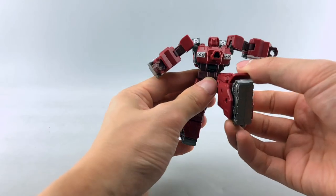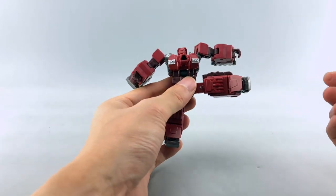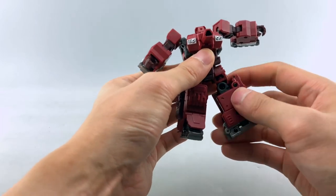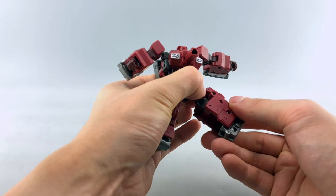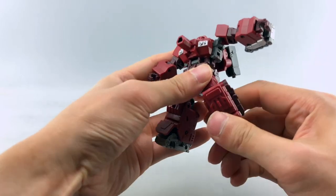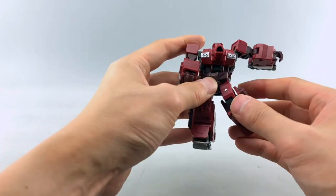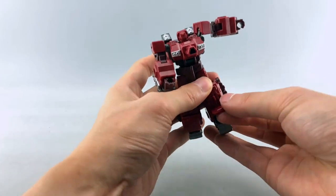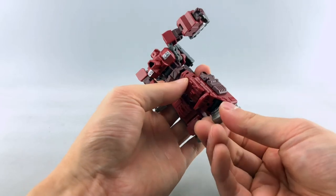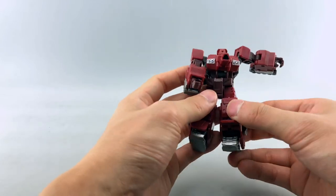Waist swivel. His legs can go up, his butt pack can move out of the way so he can go back. Goes out 90 degrees. He has a ball jointed hip so his hips do give you some play, but he also has an upper thigh swivel as well as a knee swivel. So you can get all sorts of weird poses out of him. His knee bend is about 90 degrees, you might be able to squeeze in a little bit more but not much. He has this little ankle cover piece, and his foot is on a swivel with an ankle tilt, so that's nice. If you want some extra heel support you can bring this down, but he has pretty big feet as they are so you probably won't need that.